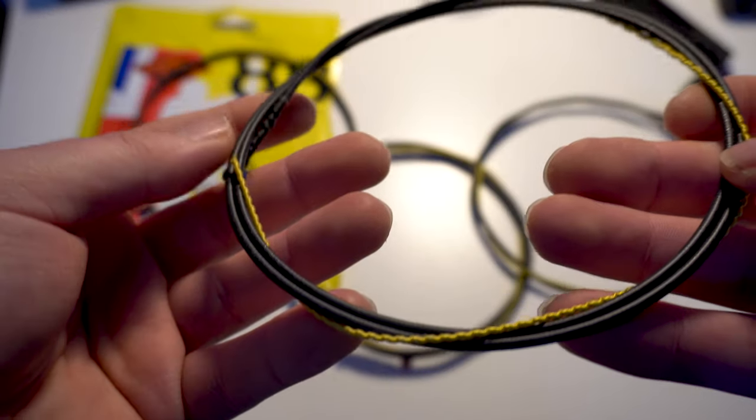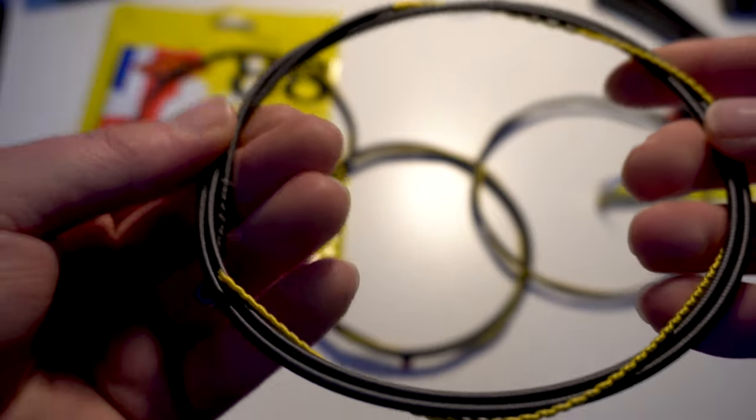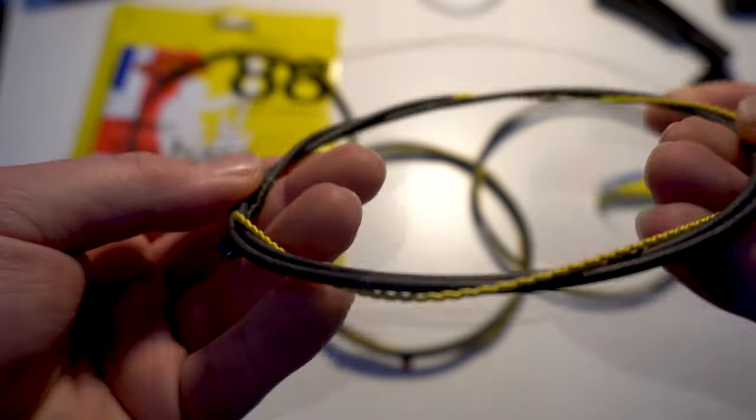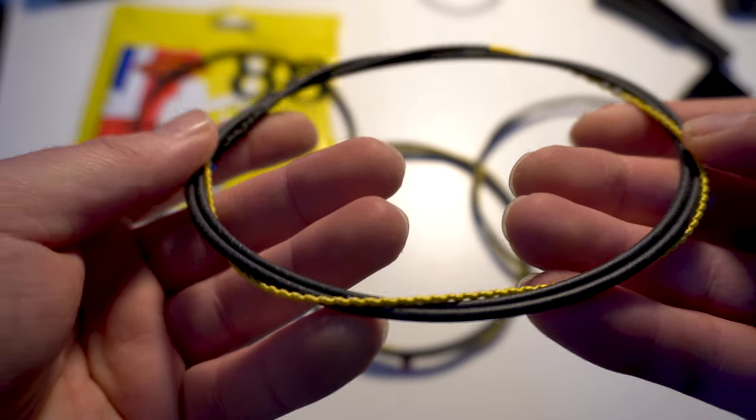I really dig the yellow string endings — you don't see many of these around. And these strings feel really smooth, even smoother than flat wound strings. I'm really curious to hear how these sound, so let's get them on.